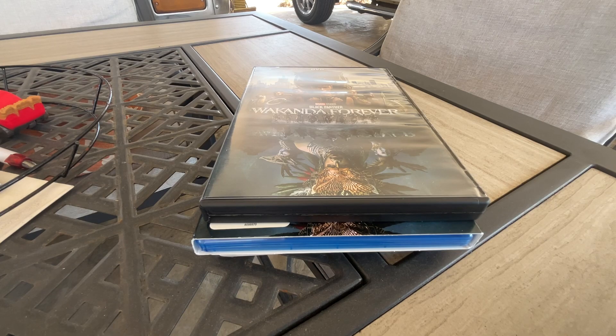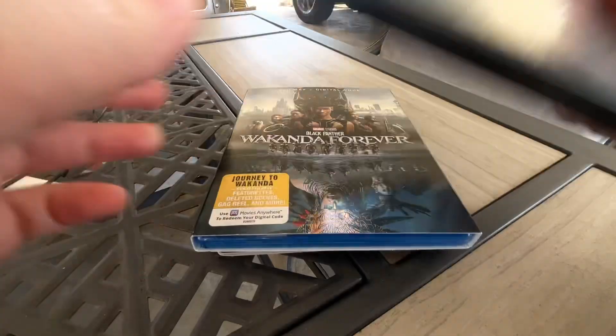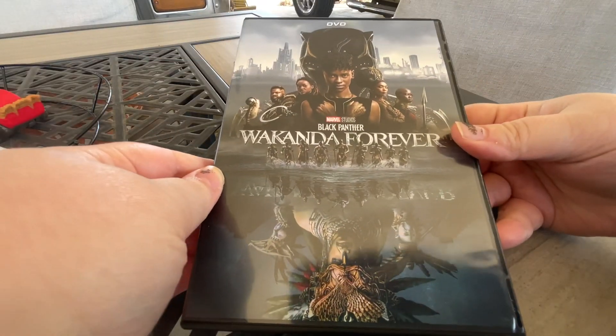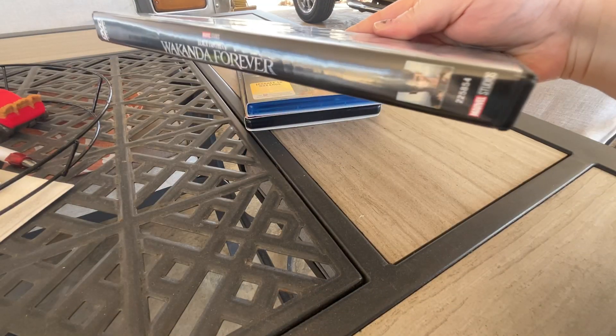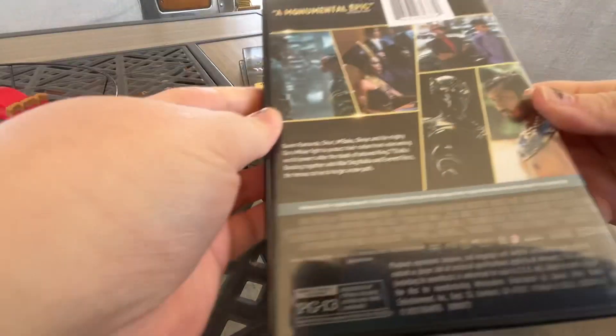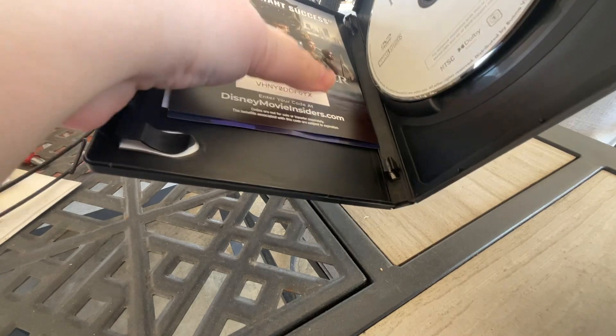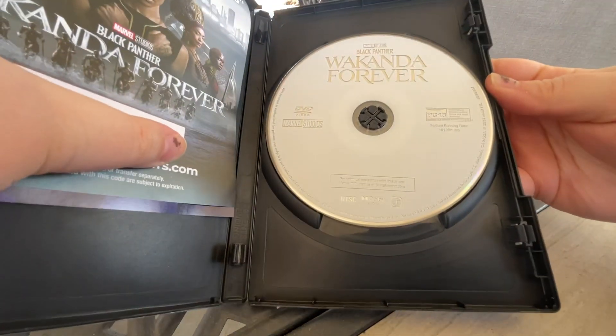Here's the DVD. It's covered — here's the side, here's the back, and here is the DVD disc.